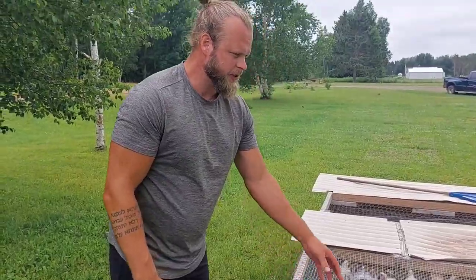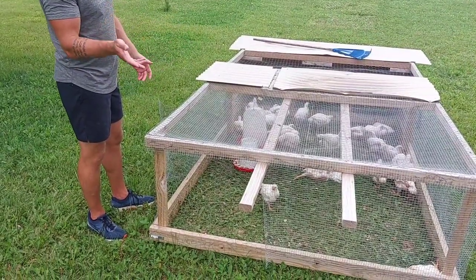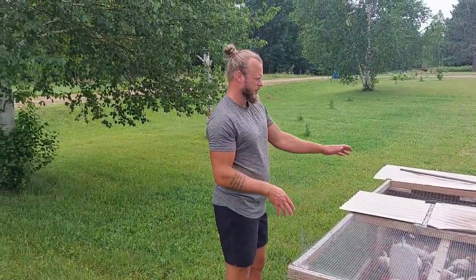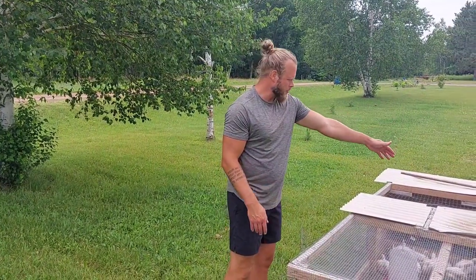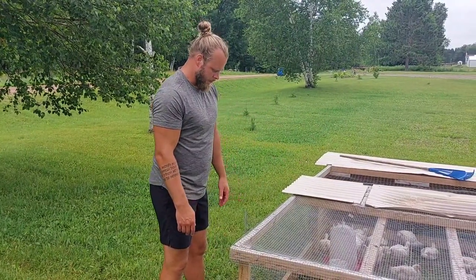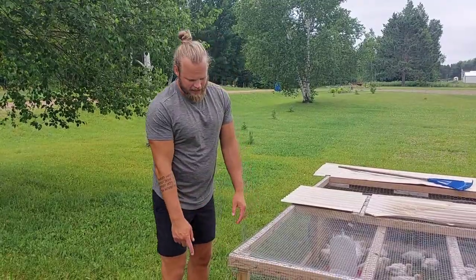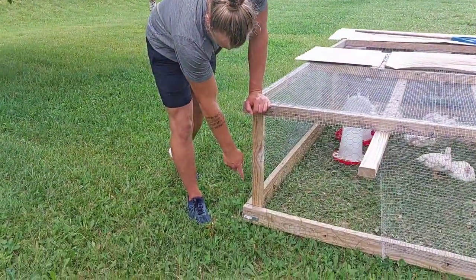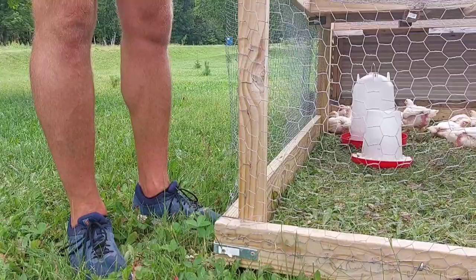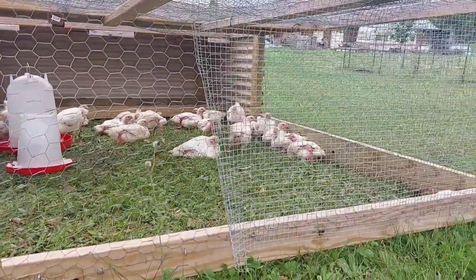This was the second chicken tractor I made - very similar design to the other one, but as you can see it's not as nice as the newest one. I learned what worked well and what needed to be improved. I needed more roofing and more support - it's not like metal roofing where you really don't need a whole lot of support underneath. This is also the one that got broken into last year where we lost some chickens.